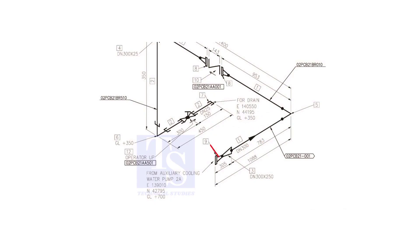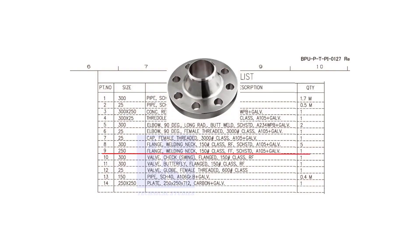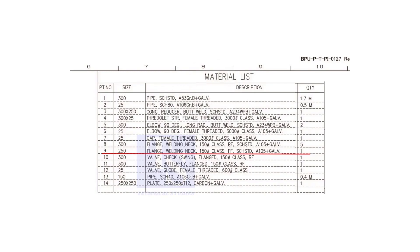Let us check the material list. What is item number 9? It is a weld neck flange. The nominal diameter is 250. The class is 150 pounds. FF means flat face. The schedule is standard, and it is galvanized.